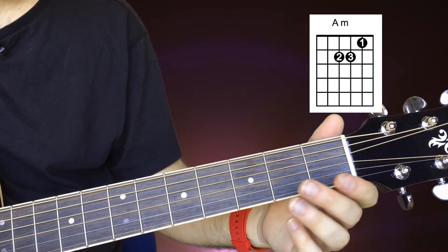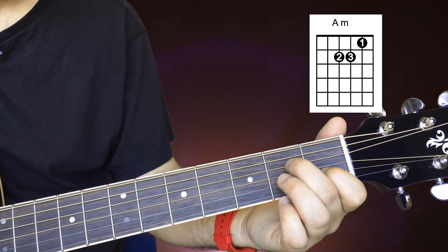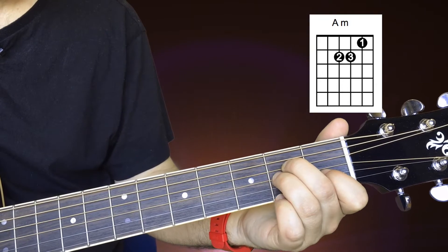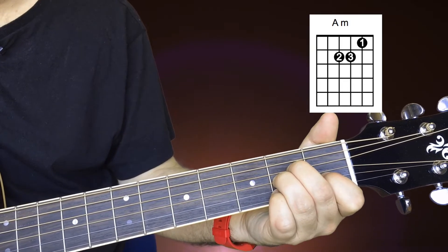For this chord, the first finger goes on the first fret of the B string, your second finger goes on the second fret of the D string, and finally your third finger goes just beneath that on the second fret of the G string — and it should sound like this.